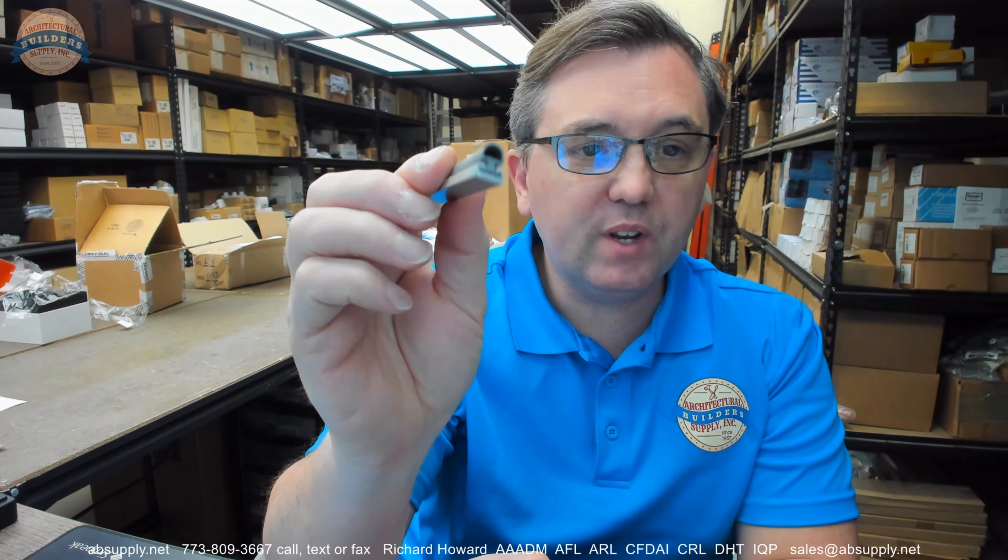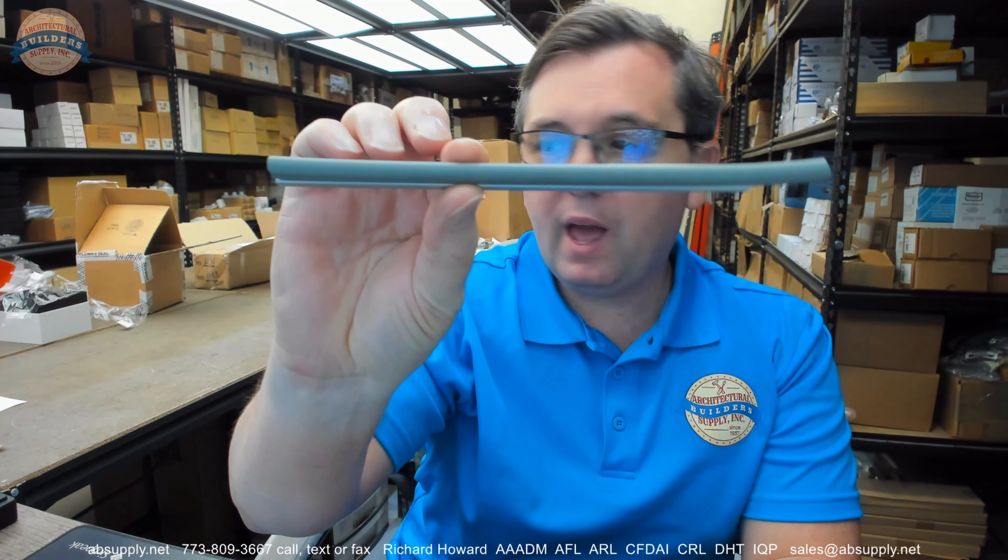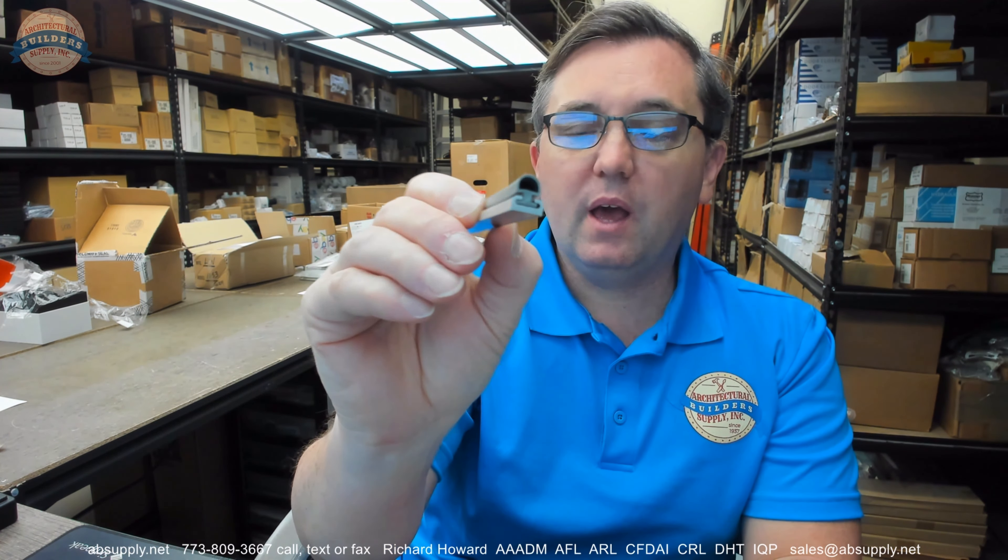Hello, my name is Rich Howard, owner of Architectural Builder Supply, and this video is to bring you a closer look at the Reese number 86AV.